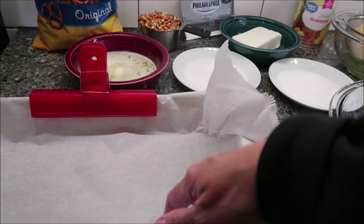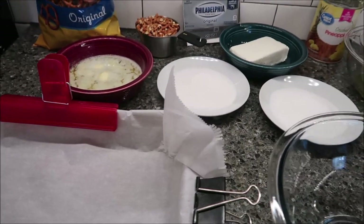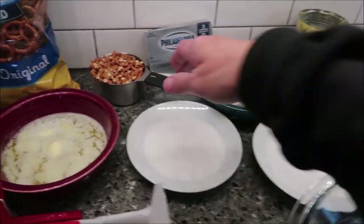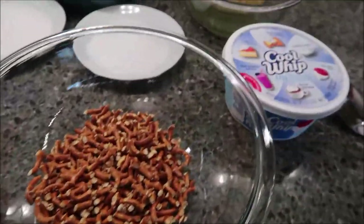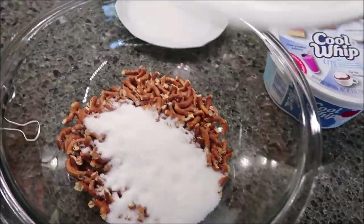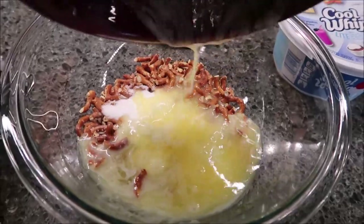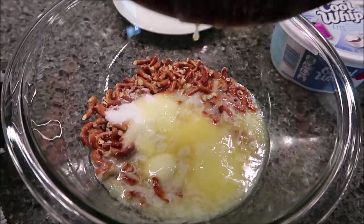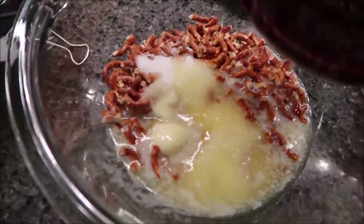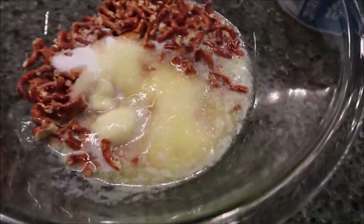You need to line a nine by thirteen inch pan with parchment paper. The first thing you're going to do is stir together the pretzels, the butter, and half a cup of sugar. Here are our pretzels, our sugar, and our stick of butter. Go ahead and stir this together.